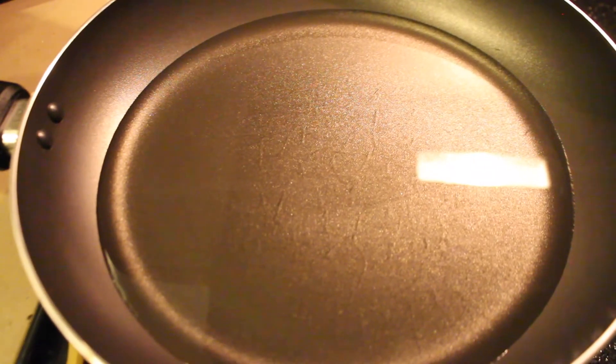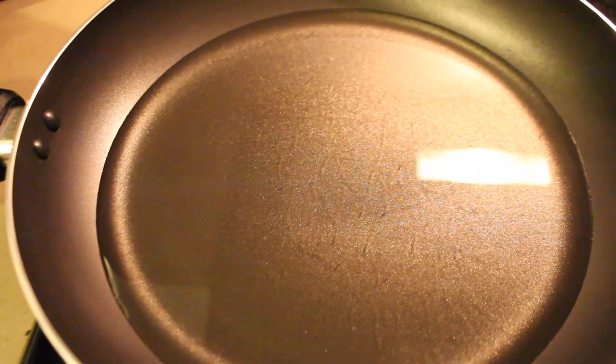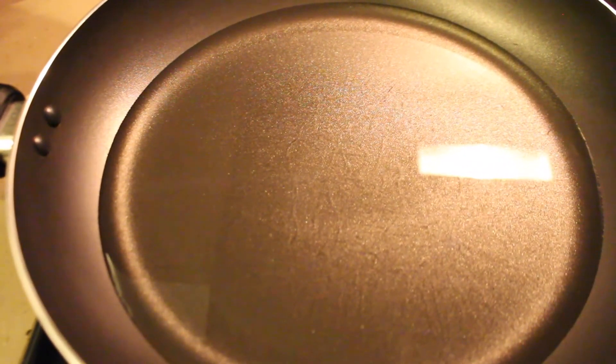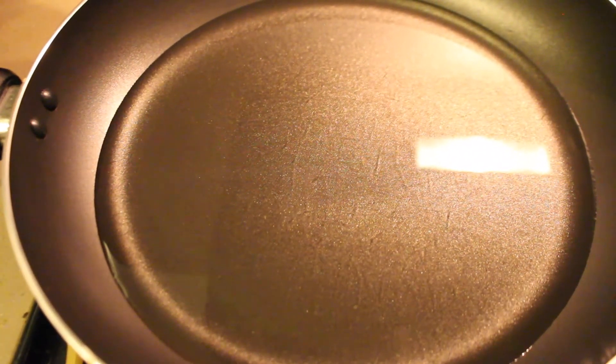Now you're going to put oil in a pan and heat it up, get ready to fry your tofu. You don't need a whole lot of oil. If you have a deep fryer, you can use that — it will make it a lot easier. But essentially you want enough oil to cook the bottom of the tofu until it's lightly brown, and then you're going to flip them over and cook the other side.